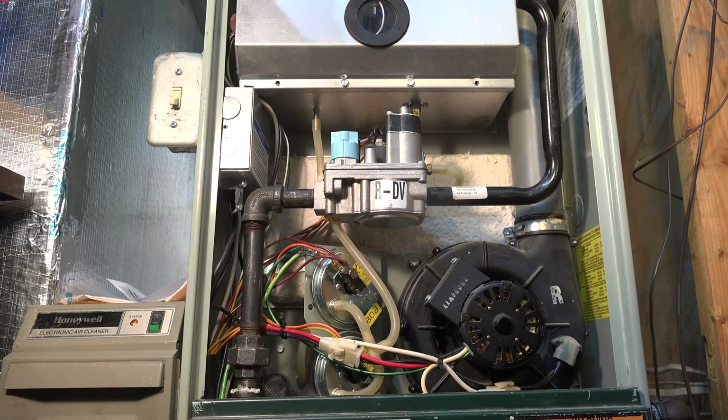Each side is pulling a vacuum. If the vacuum gets too high on the combustion chamber side, the furnace won't fire — that means there's some kind of blockage in the combustion air piping. For example, a screen on the outside, an animal nest, a vent that's too long, a vent that sagged and got water in it — all kinds of things can happen.